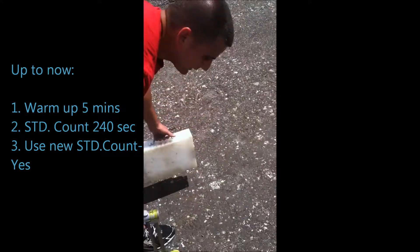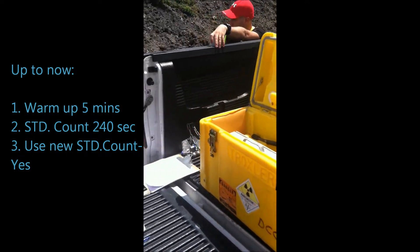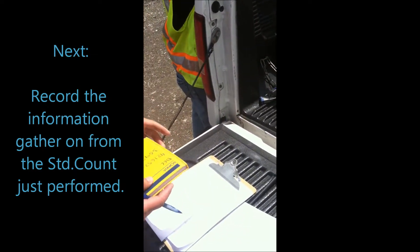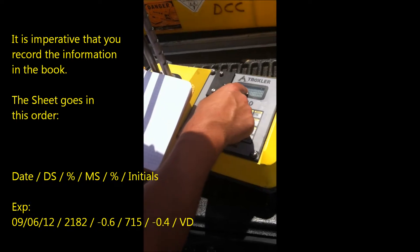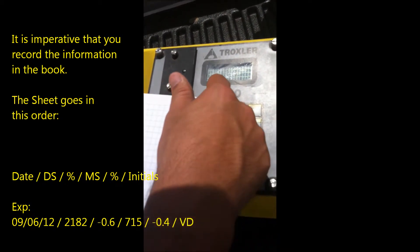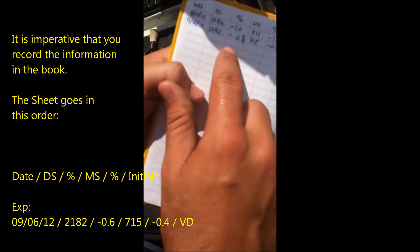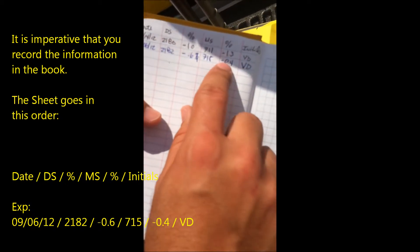You pick up the machine and the plug. Place the plug back so you don't lose it. Write it in your book — you can always go back to the machine. The reading is 21.82, and 7.15. The percentage isn't shown there, but it shows when you actually do the standard count test. It will tell you pass or fail. If it fails, you don't record it; if it passes, you record it. It gives you a percentage and you write it exactly as the machine showed it — minus 0.6%, minus 0.4% — then you're in issues.